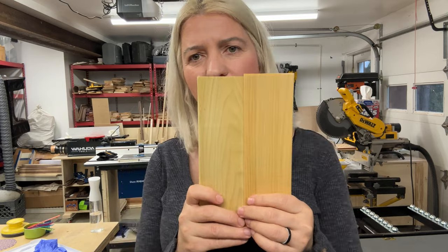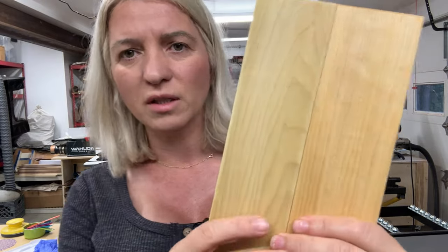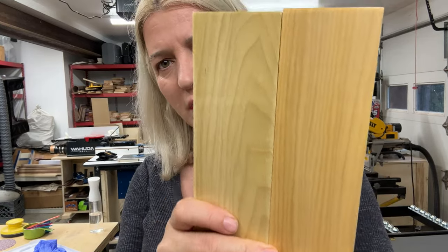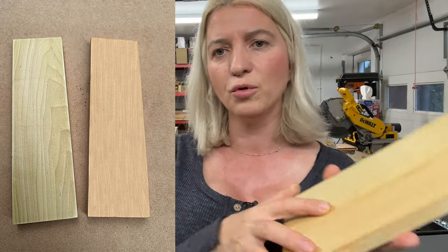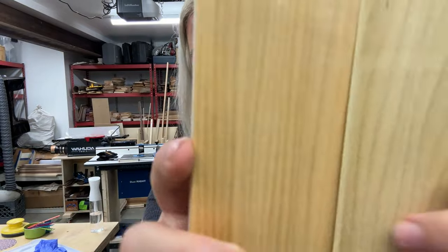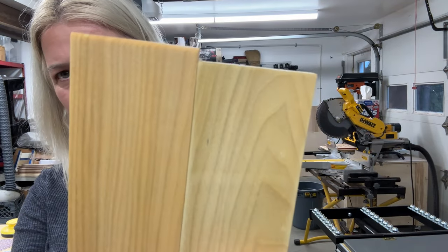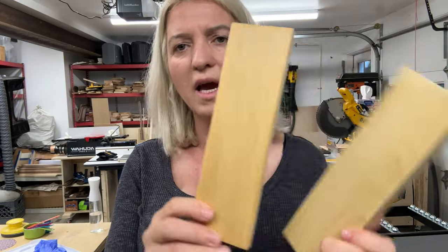Today I want to show you how to remove the green from poplar. Here is a piece that still has the green on it, and this one we removed it. As you can see, there is a big difference. This board has lots of green, and this board has no green — a lot more warm tone, more like a butternut color. That's what I'm going to show you today.